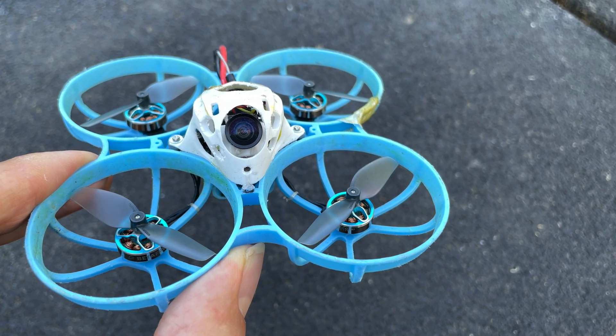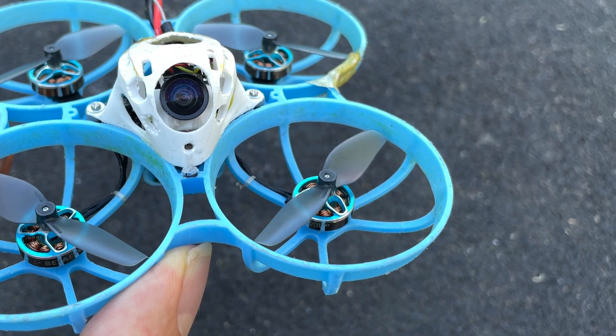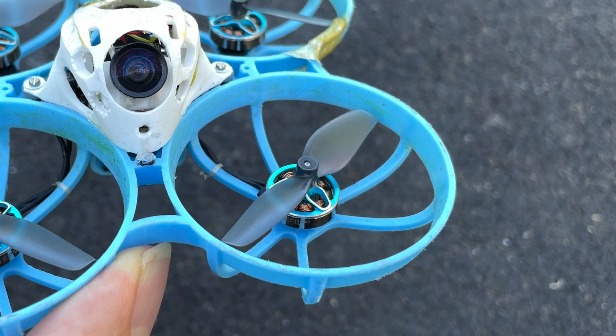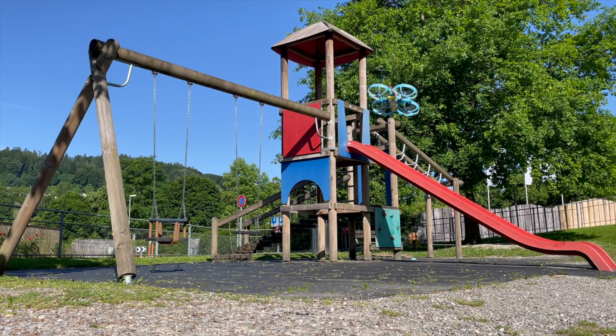Butterfly FPV — why don't you fly with two-blade propellers? I've been asked this question many times, especially in connection with the Meteor 75 Pro from Beta FPV. That's why I bought the HQ prop 45 millimeters two-blade props and tested them for a while. And to put it briefly, my conclusion remains the same as before the test: two-blade propellers are not suitable for racing unless your tiny whoop is ultra lightweight.